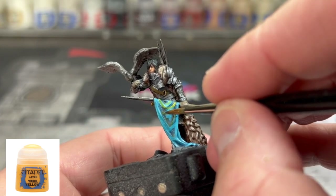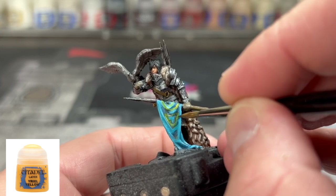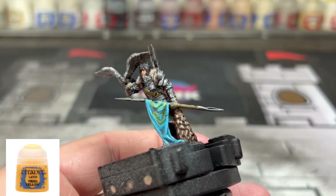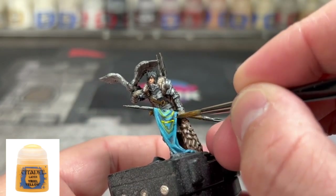And then, if you did this step, I'm going to re-brighten up my Yriel Yellow areas. Again, I don't think it turned out very good — I was trying to match the card art. It's just that this miniature is not good enough quality to do something like this. It's unfortunate, but that's the one main problem I have with this.